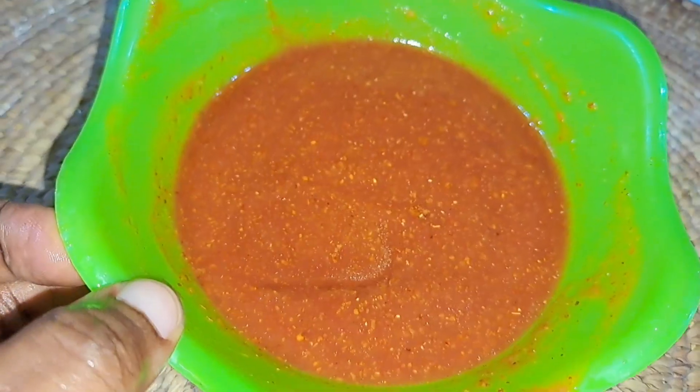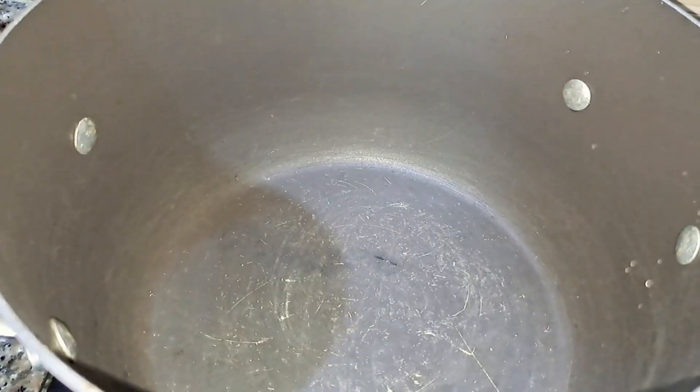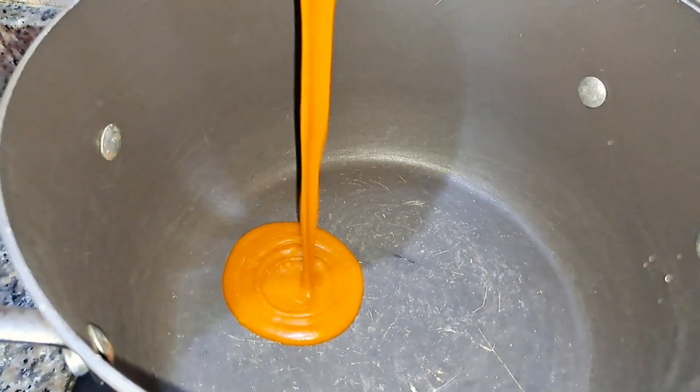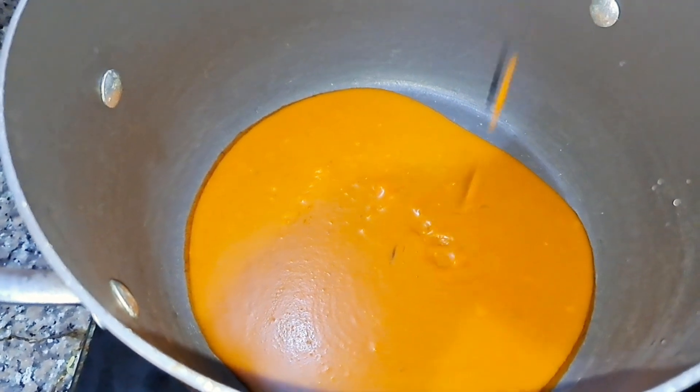I also have some tomato mix — I'm going to add this tomato paste and mix it a bit. This is the consistency I'm going for. We'll start off by adding our oil, and we're using palm oil.